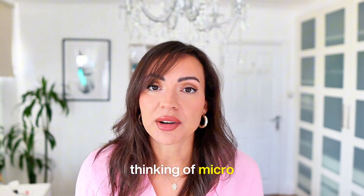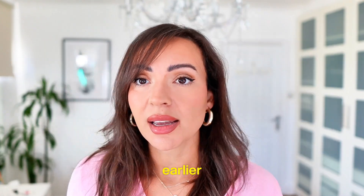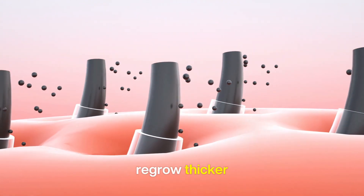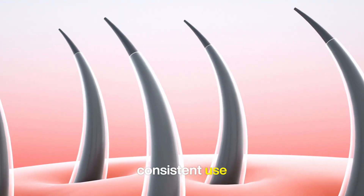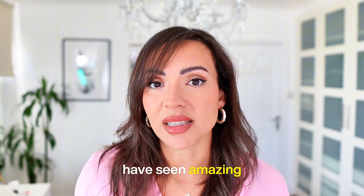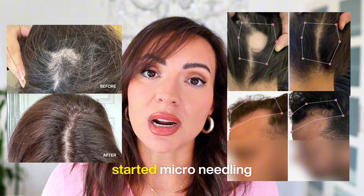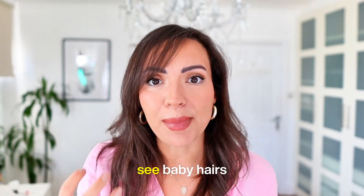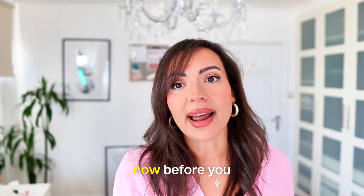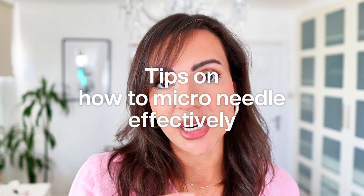If you are thinking of micro-needling for hair growth and hair loss, I will say 100% yes — I wish I started earlier. It has been one of the key things that has helped me regrow thicker, fuller hair. With consistent use, you will definitely see results within six to eight weeks. I've seen so many women and men who have started micro-needling and already can see baby hairs. It's truly transformational and you can start to see results straight away.